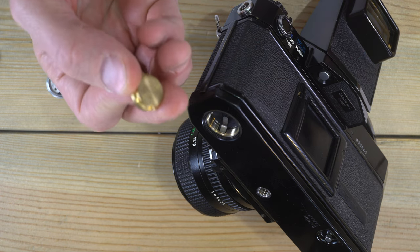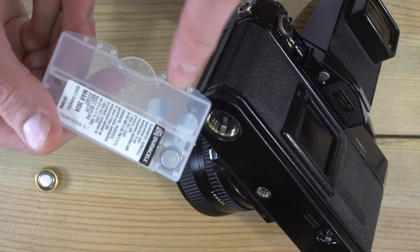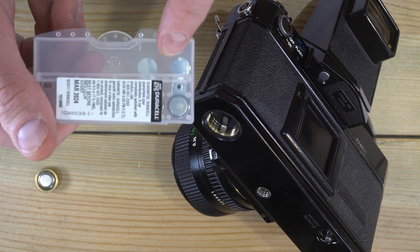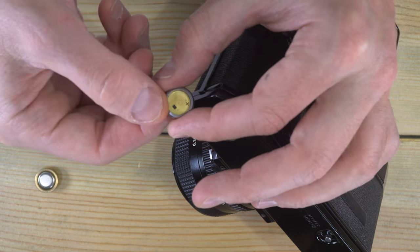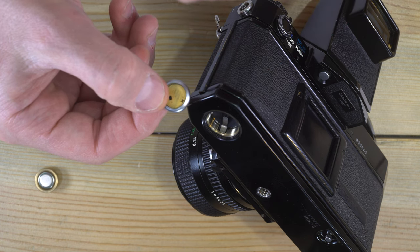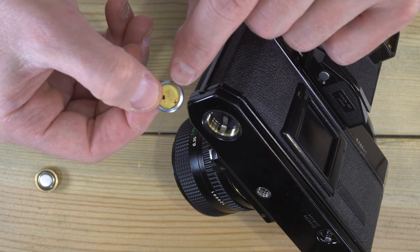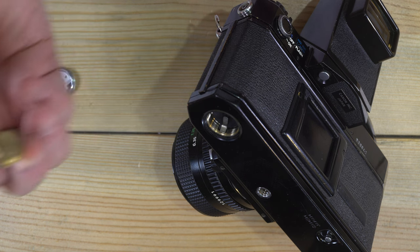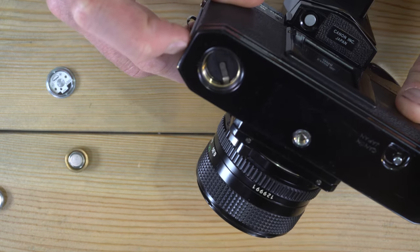You have two options. You can grab a simple brass adapter and use 675 style hearing aid batteries — that will give you a proper meter reading. This is the least expensive and easiest way to use batteries with this camera. You could also use AG13s with a voltage-adapting adapter that pulls the voltage down to 1.35 volts coming out of it. The 675s are 1.4 volts, which is close enough for this light meter.